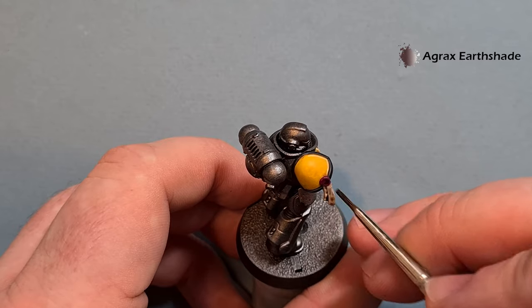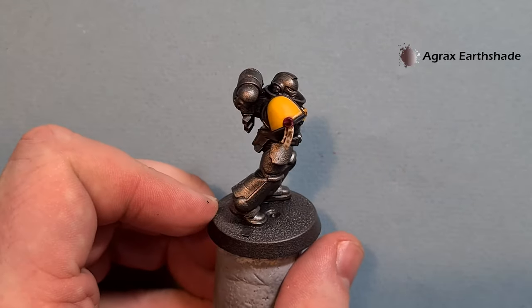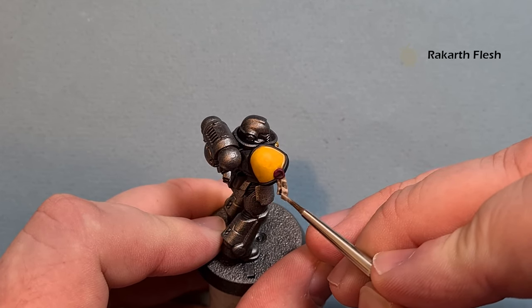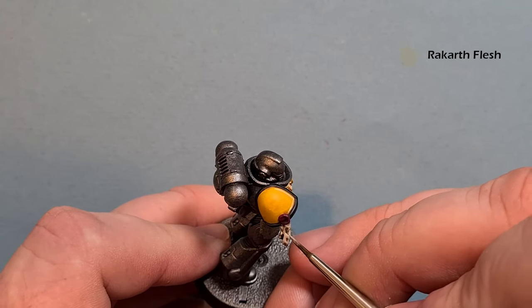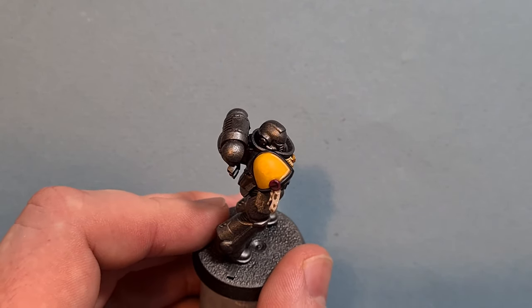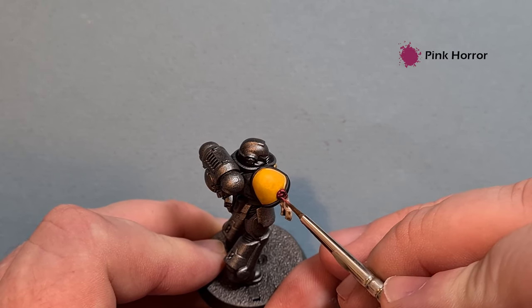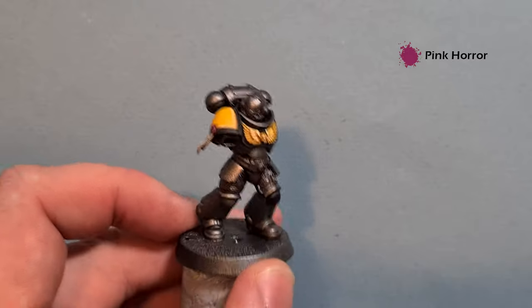Don't forget to do both sides of the purity seal, then let it dry and highlight it. Once the Agrax is dry, take a little bit of Rakarth Flesh and look for the highest parts of the parchment to highlight. Then take a little Pink Horror and pop that along the wax part for a nice highlight. So that's all the other colors done — we're going to move on to the armor and all the metallic bits next.